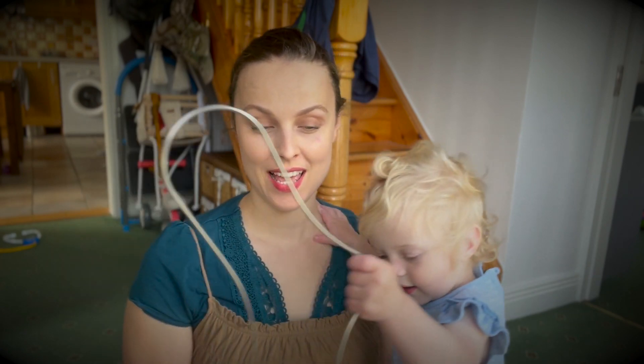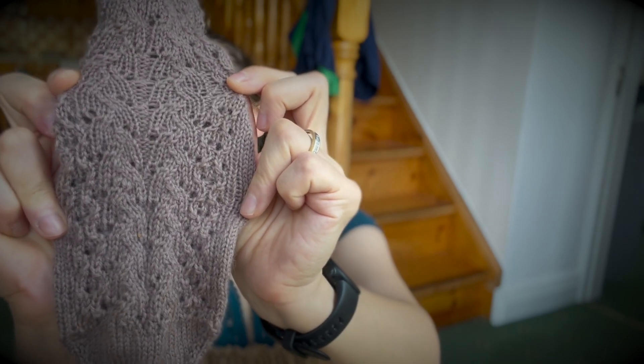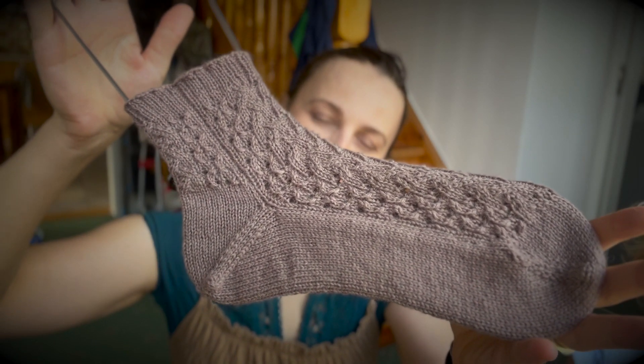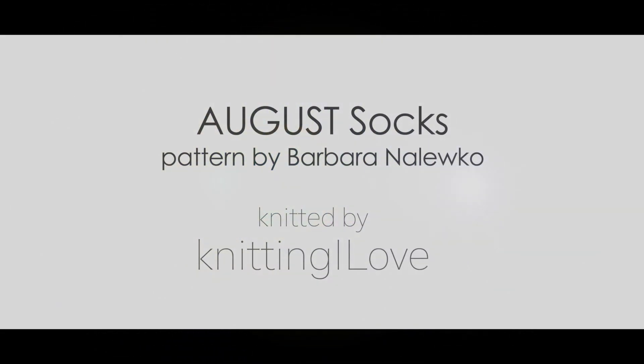Hello everybody! Today I'm going to show you my new pattern which I called August Socks. We're going to look at the sock lockers to show it to you, but first let me show you the lace.